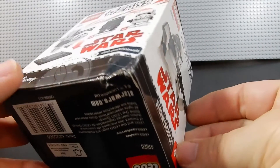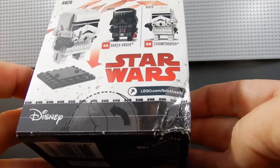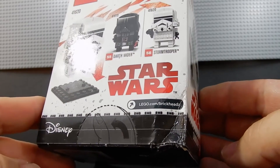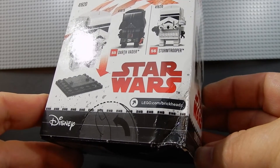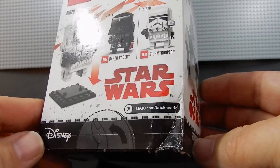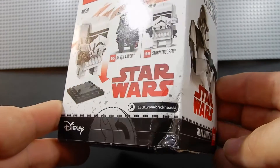Before I open the package I wanted to point out the condition of the box. This is how it arrived from Lego Shop at Home — damaged. This is the new norm from Lego and I am not happy about it. Their customer service is good and they're always willing to send a replacement, but it takes a couple weeks and frankly for something like this it's not worth it. I've had three different sets — the NASA Saturn V, the ship in a bottle, and one other I can't recall — that were badly damaged, and that's not okay. So Lego, if you happen to be watching this, you need to talk to the folks working in your shipping department because they are not handling with care.